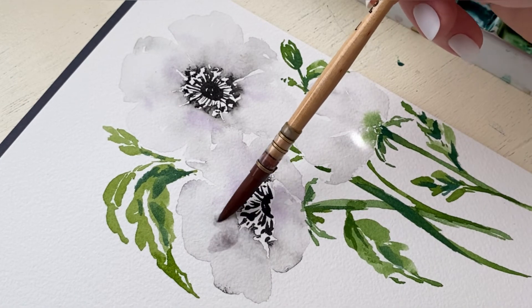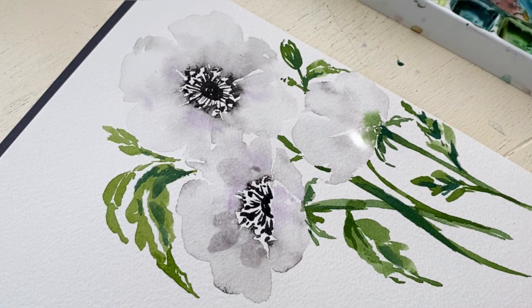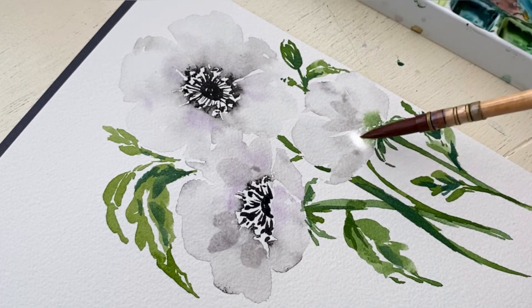We're almost done, but before we finish I want to add a purpley-gray color to the petals as well, to give the petals even more definition so that they don't look flat either.